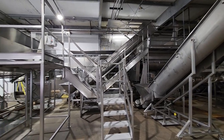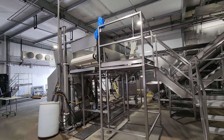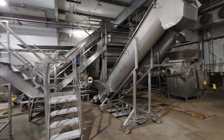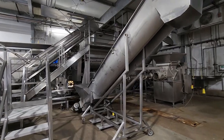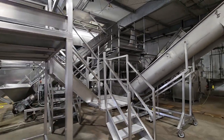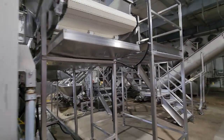There are work platforms to access the entire system from both sides of the blender, both sides of the transfer conveyor, and up and around the entire twin screw blender and screw loader system.